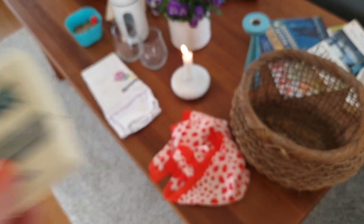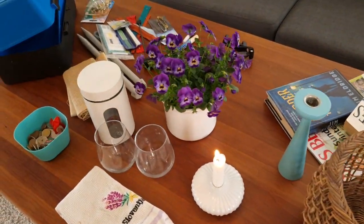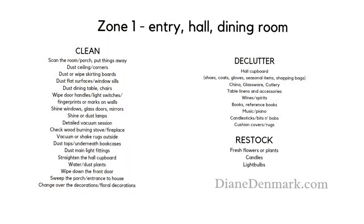As well as setting a timer, you're going to make sure that you've got bags and boxes ready for your donations and for your recycling.